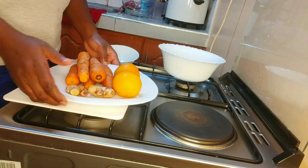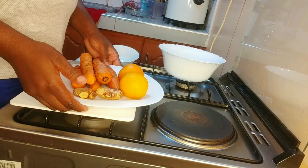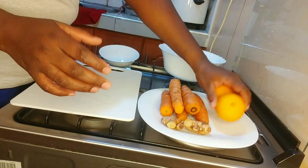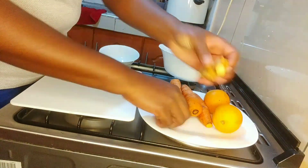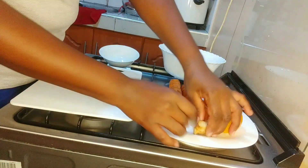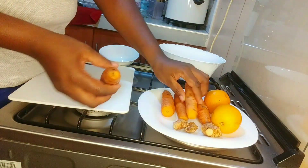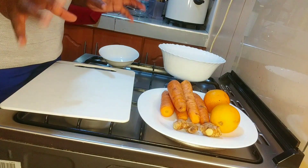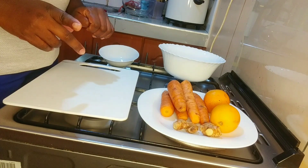Hello guys, welcome to another episode of making healthy drink. I have oranges, I have ginger, and I have carrots. So I'm going to make a healthy drink of carrots, oranges and ginger.